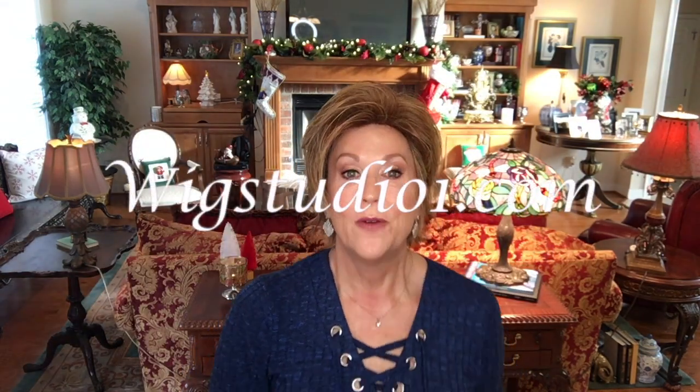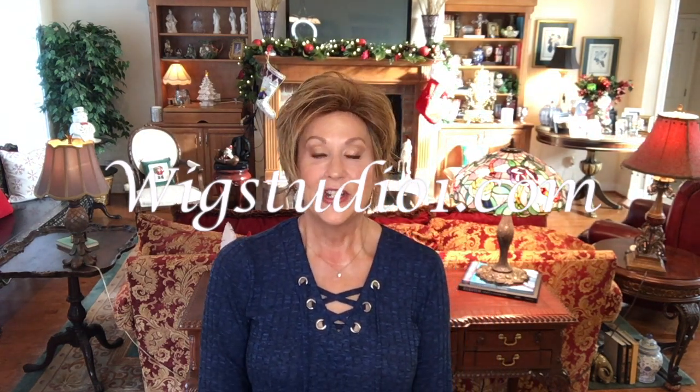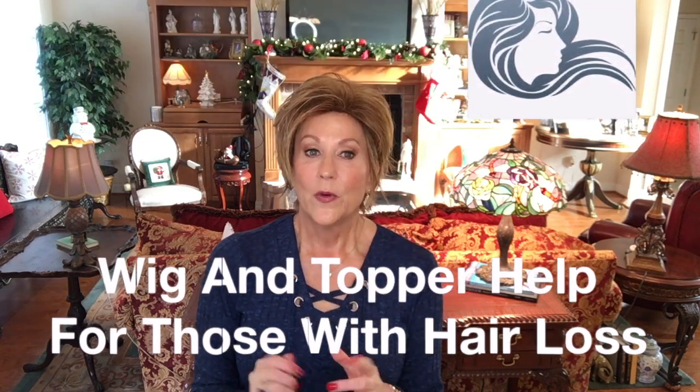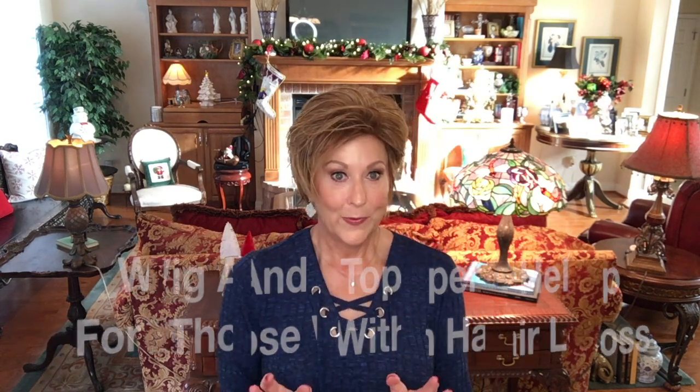I want to thank Andrea at wigstudio1.com for providing me this wig to review for you today and to remind you of her Facebook group, Wig and Topper Help for those with hair loss. It is a private Facebook group, a really nice group of ladies over there. We talk about everything wigs. Everyone shows pictures of their wigs. So if you have a chance, check it out over there.